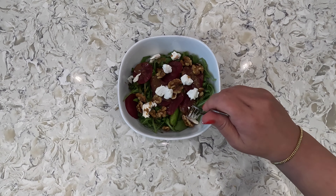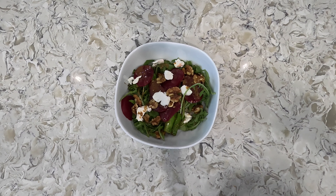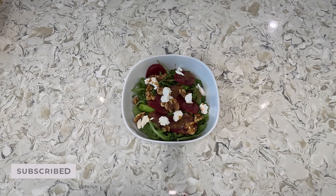Let's give this a taste. Mmm, that's delicious. And just like that you have a French country salad with a vinaigrette dressing. Remember: be happy, laugh often, sauté and santé. See you next time.